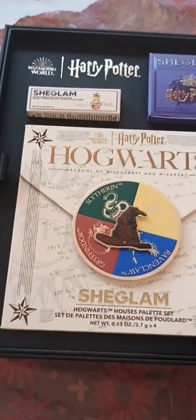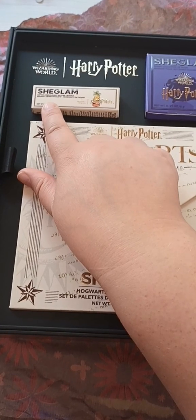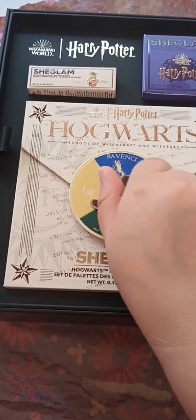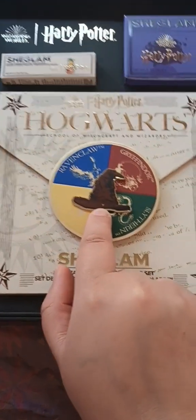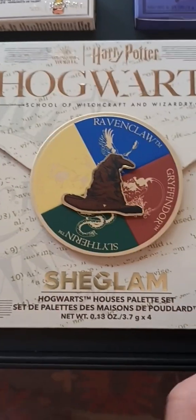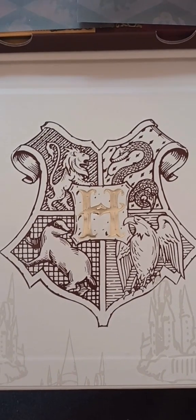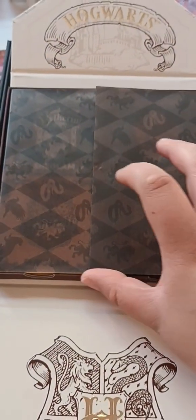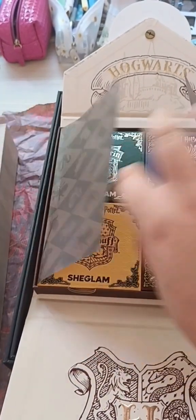Put the letter to the side, and then you've got the first three items: the lip mask, the glitter lipstick, and then the Four Houses makeup eyeshadow palette. As you can see, it acts like the sorting hat — you can actually choose which house you'd like to be for the day, as this does spin around. So if we take this out and open it up, it's actually really beautiful how well they did this.